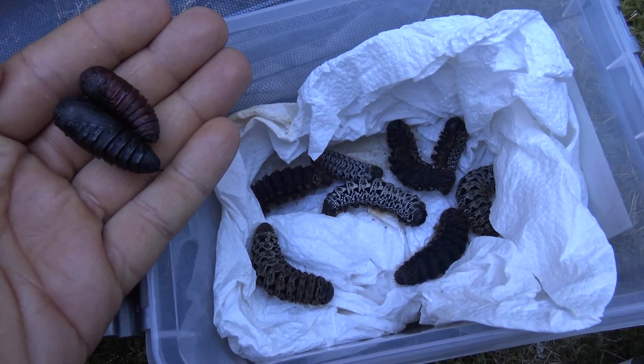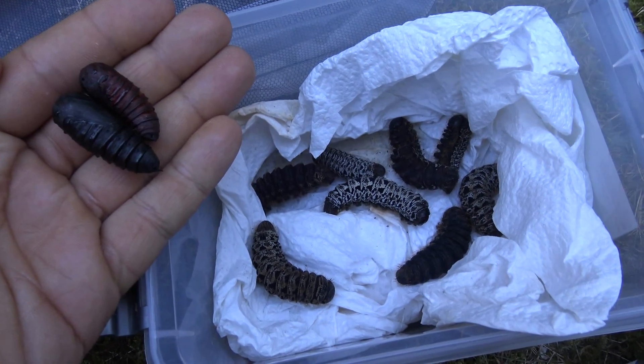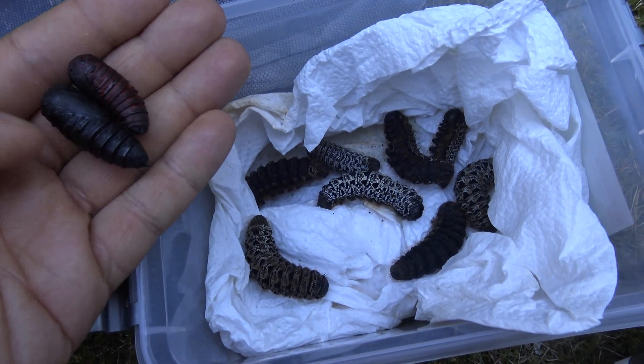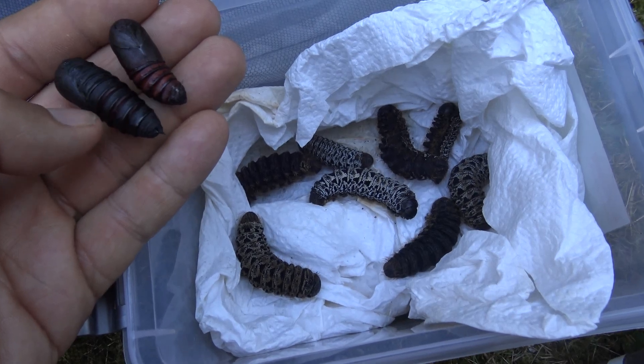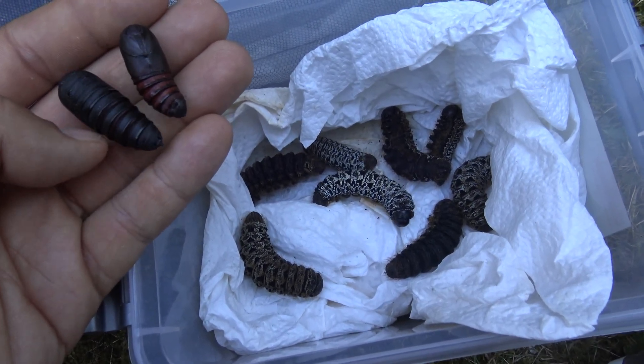After about one and a half months they will want to pupate. This species makes a very minimalistic cocoon — they just string soil particles together with silk. You can place larvae that are about to pupate in a plastic container lined with paper towels. Over time they will burst out of their skin and form rather robust pupa.